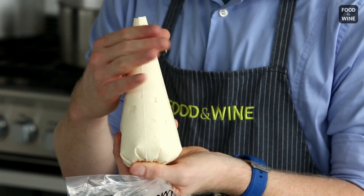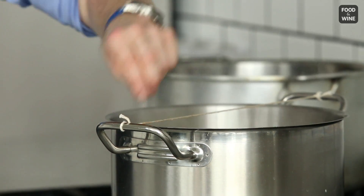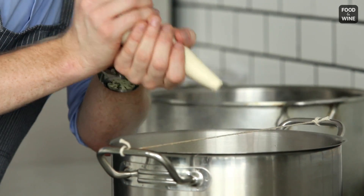Then head over to your pot of boiling water. Here we have some very simple kitchen twine — I've tied it across the two handles of the saucepan. You want it a little snug, but not too snug. You just want a little resistance, because you're going to use the string to cut the gnocchi from the bag.